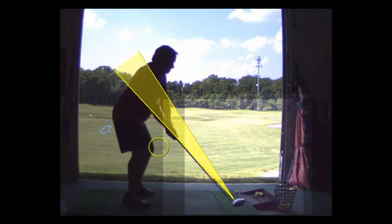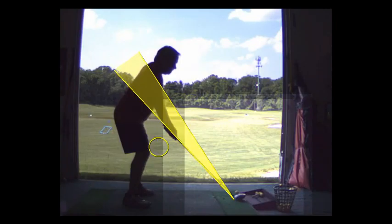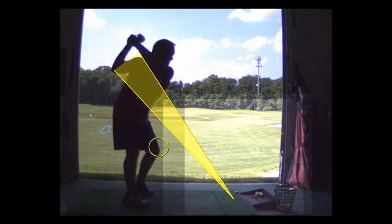To eliminate that, what I want you to do is practice on your downswing and your backswing feeling as though your arms are extended. I want you to feel like you're pushing your hands as far away from your body as you can throughout the entire swing.